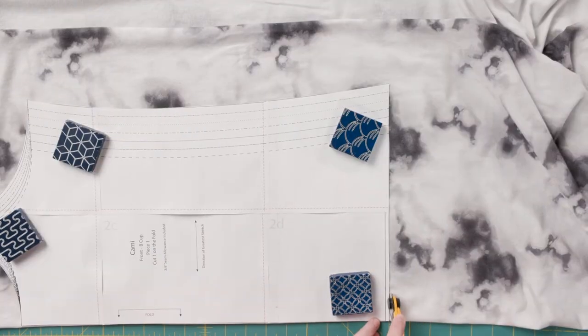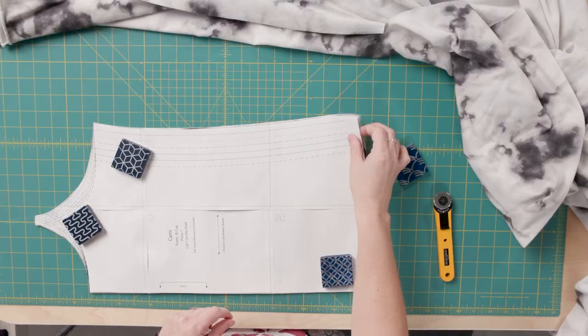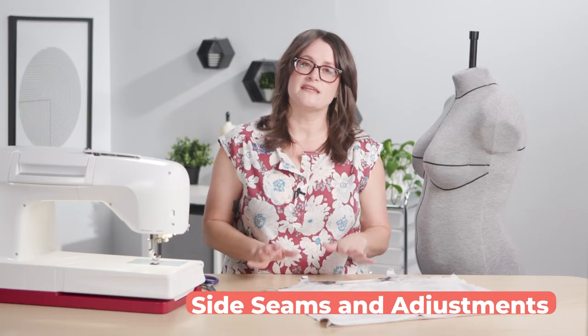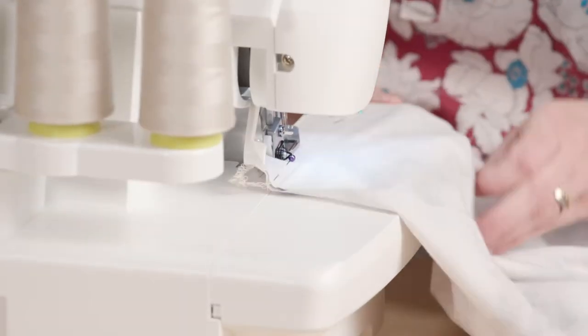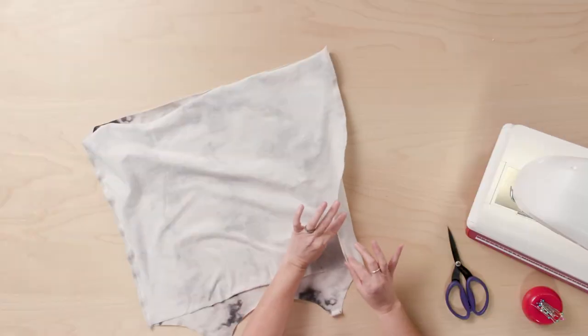You'll need to print and tile your pattern, cut your pattern pieces from your fabric, and then join us to construct this cami. The first thing we're going to do is stitch the side seams using the serger so that the seam stays nice and stretchy.